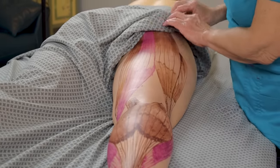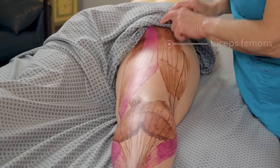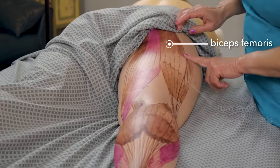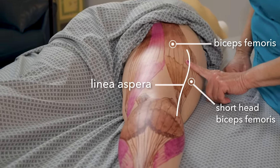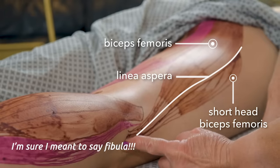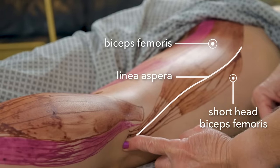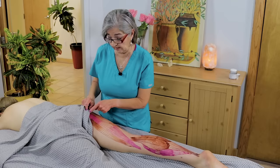It pulls down on the back, so you want to find the origin right here at the ischium. It comes down, and the short head of the biceps femoris originates at the linea aspera of the femur, and it inserts on the fibular side. Remember, the fibular bone does not bear any weight.